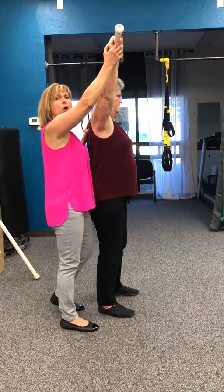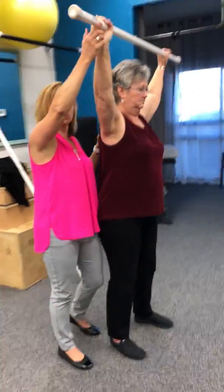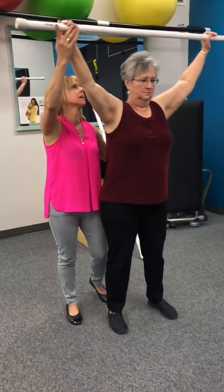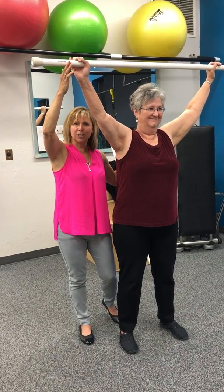So takeaways: core is 3D. Your tail feathers need to work as well as your abdominals, and your behind needs to be behind you. Thanks so much for listening.